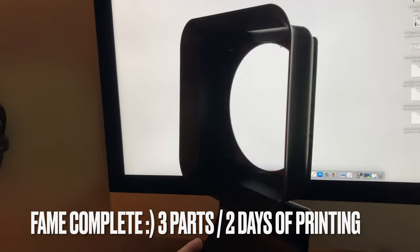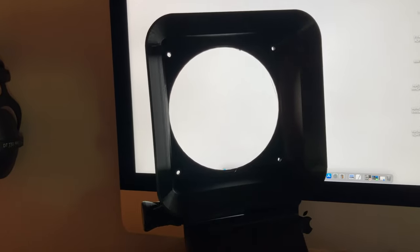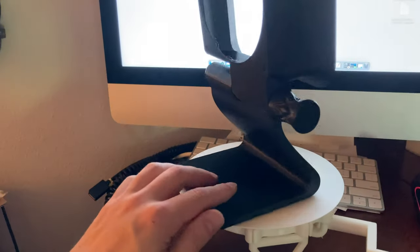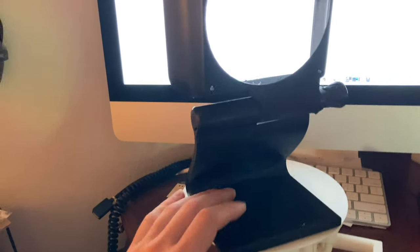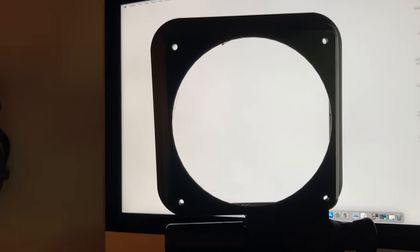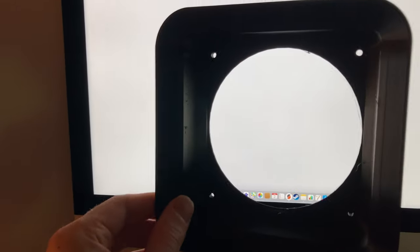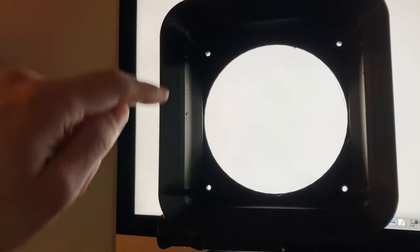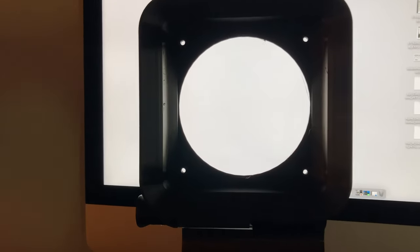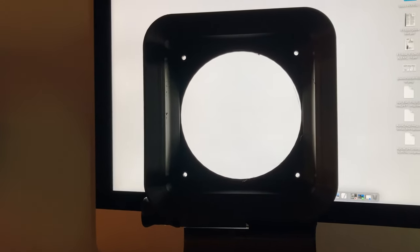It's done. The solder fume extractor fan is printed and mounted to its base. You can see how the base works — you just spin it like this. There are holes in the corners for the screws to mount the fan. The shroud on the front creates the intake for the smoke, where the flared area around the edge increases the smoke capture zone. Next, we're going to mount the activated carbon and the fan.